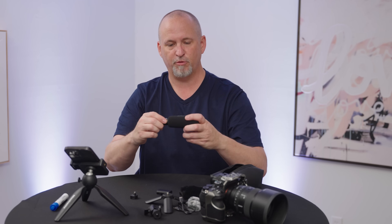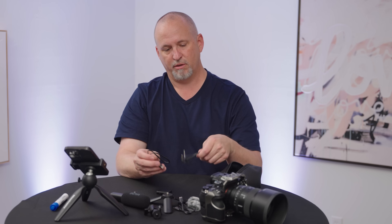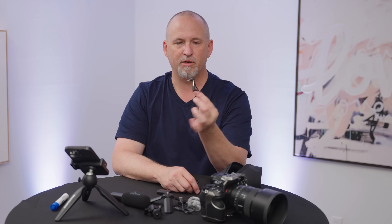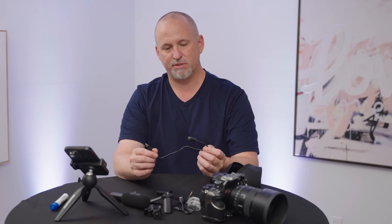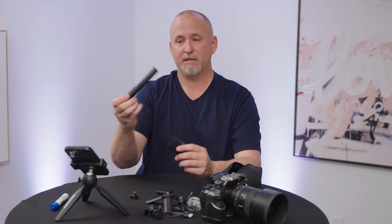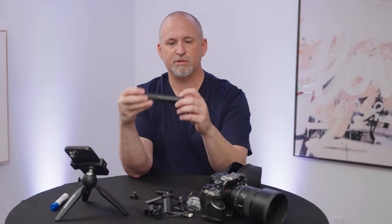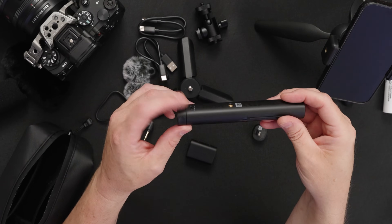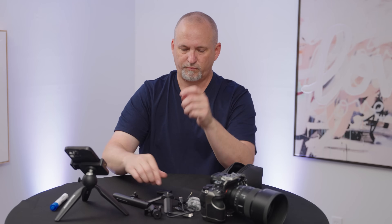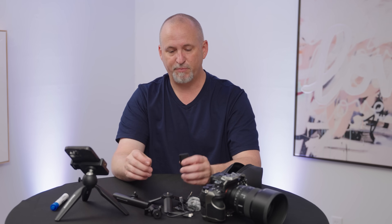Today we're just going to use the foamy because we're mostly inside. It also comes with a 3.5 millimeter to 3.5 millimeter cable and a standard USB-C to USB-C. There is a battery in this unit, so you do need to charge it up — you'll see on the back there are some indicator lights that show the charge. There is also a battery in the transceiver unit that goes to your camera of choice, and you do need to charge that up.